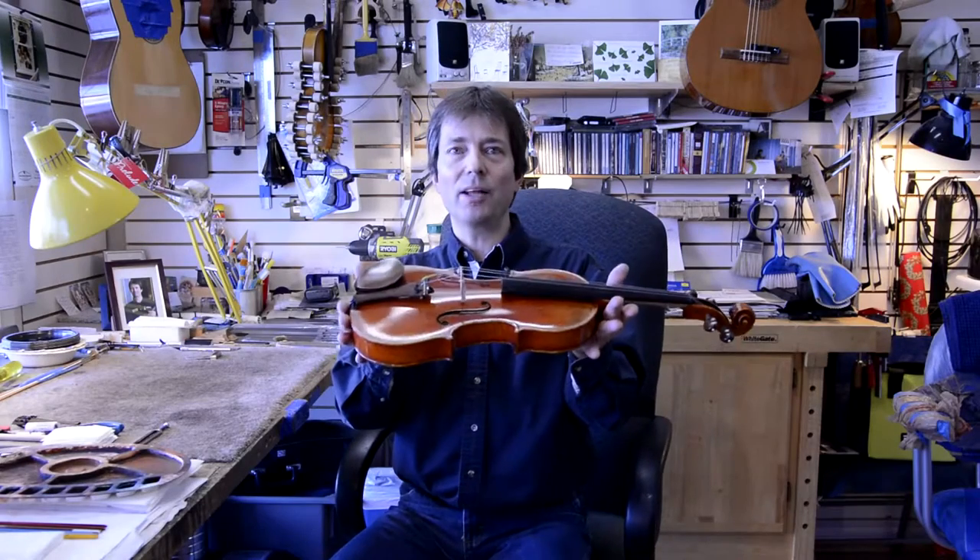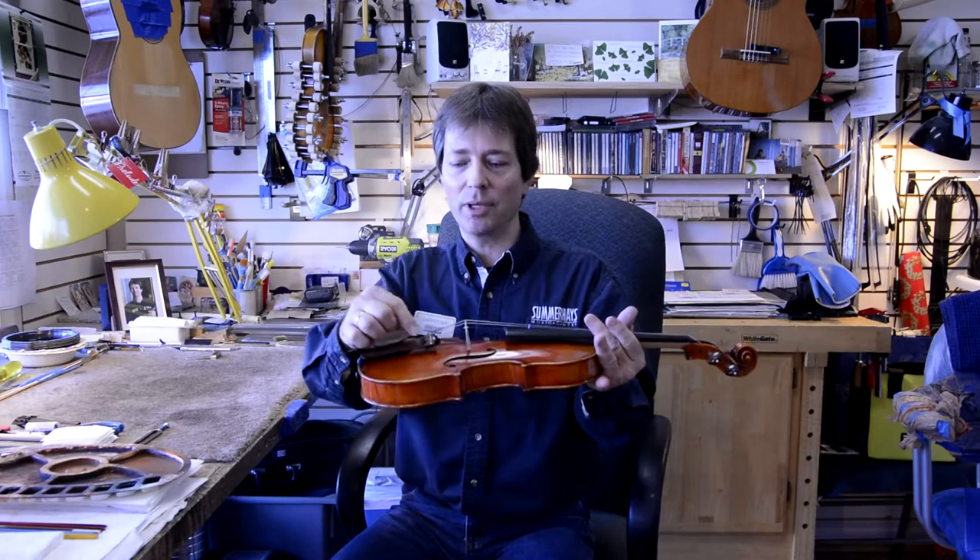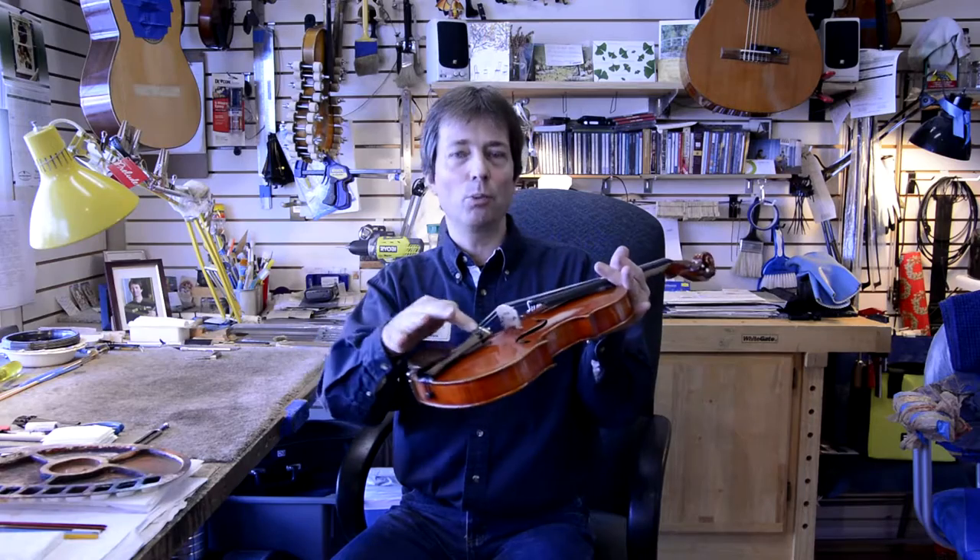Hi everyone, Christian here again at Summerhays Music Center string repair department. Today we're going to talk about tuning the violin and the correct setting of the fine tuners. In the case of this violin, which is a professional instrument, there's only one fine tuner on a wooden tailpiece.